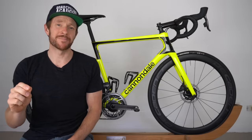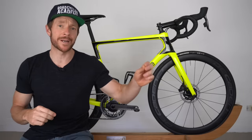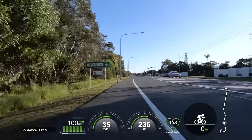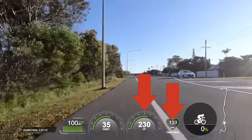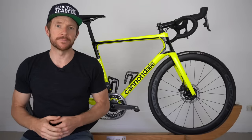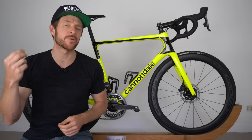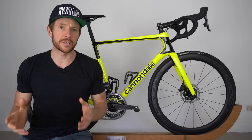By working exclusively on your aerobic engine or base fitness, which is what I'm going to demonstrate to you today, we're going to go outside. I'm going to show you a practical way to train base fitness. This applies to both indoor and outdoor riding. By working on this area exclusively, you're going to build fitness adaptations that are going to take your cycling performance to the next level.